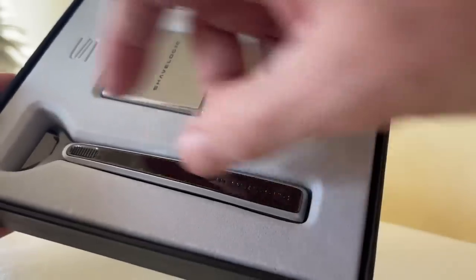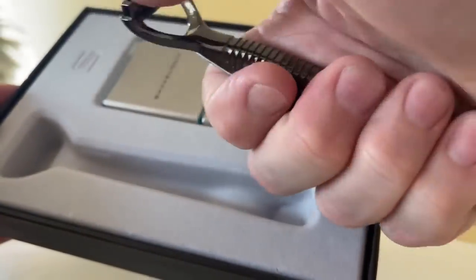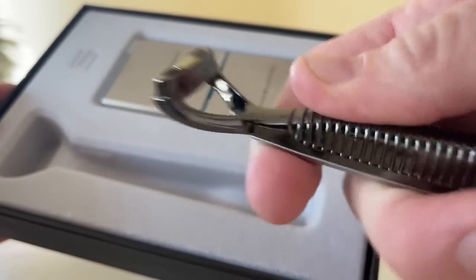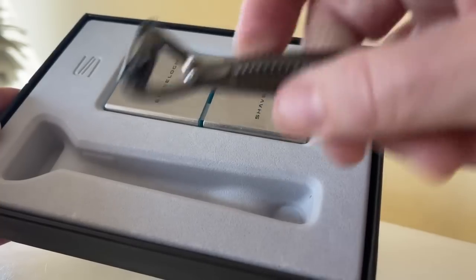So this is what you get. Here's the metal handle. Let's take a look at that. It's all metal, and it's got a magnet there. You know how I like razors with magnets. But this is a razor that holds these cartridges in place.